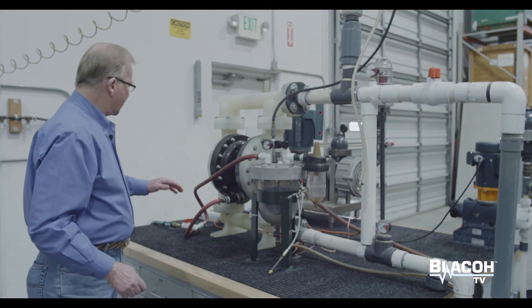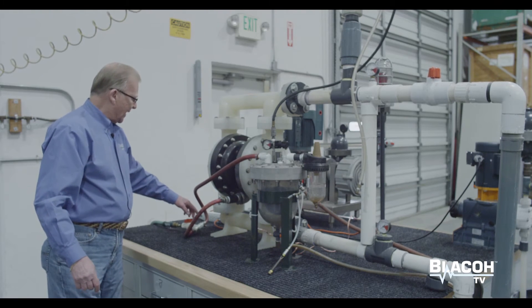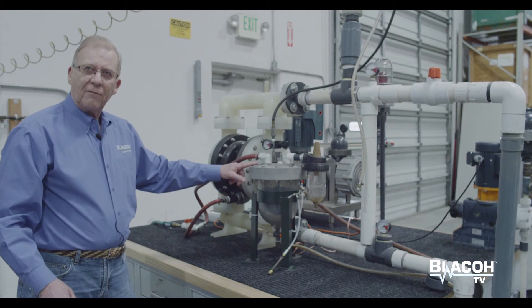I've set up a hose water line so that it will flow water into the pump's air exhaust and into the Spill Stop to simulate a diaphragm failure.